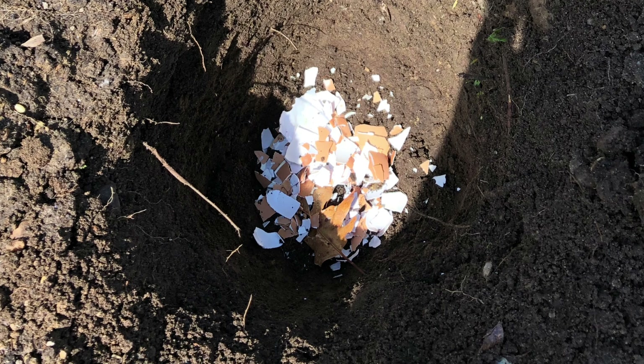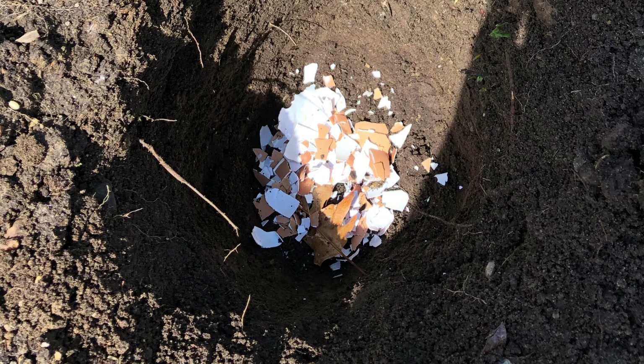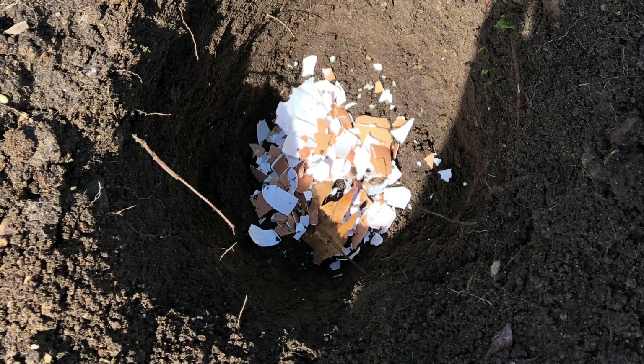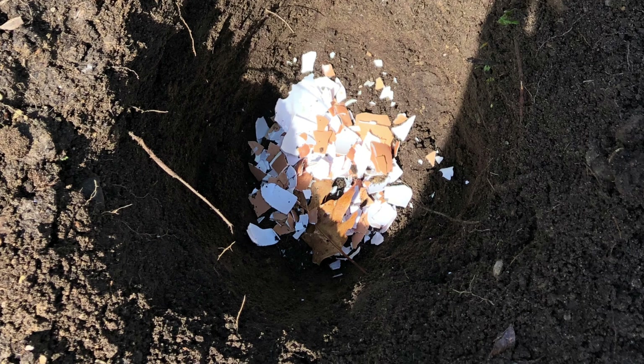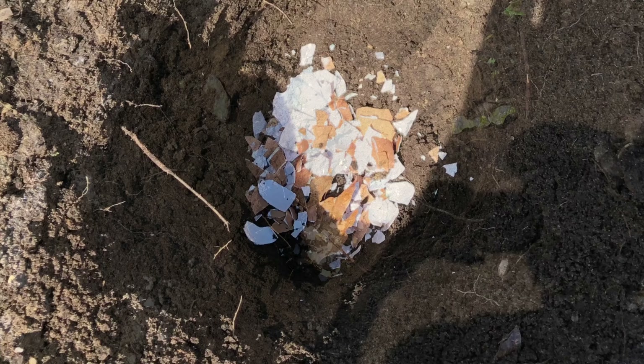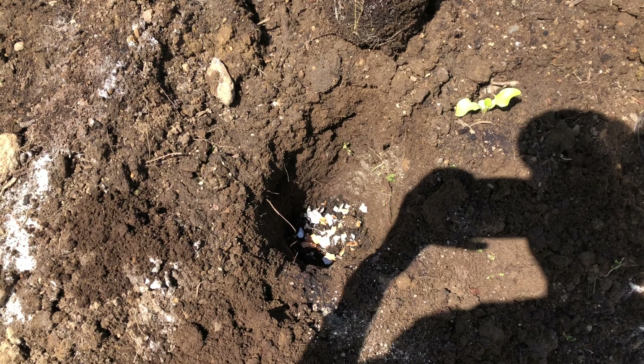My tomato is fully grown, that's why I'm trying to bury it as much as possible. The more of the stem you bury, the more roots you're going to get and the better root system you'll have to supply all the nutrients for your plants.